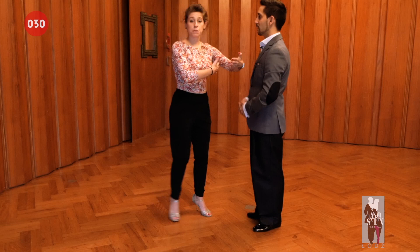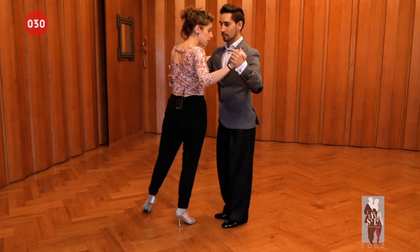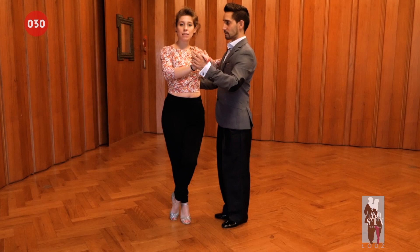So if the man is giving us this freedom, we have the option of passing to this side, of course without taking the energy from the man because he is leaving this moment free. So it's more like an adornment, a way of embellishment of the calesita, passing to this side. That's one way.